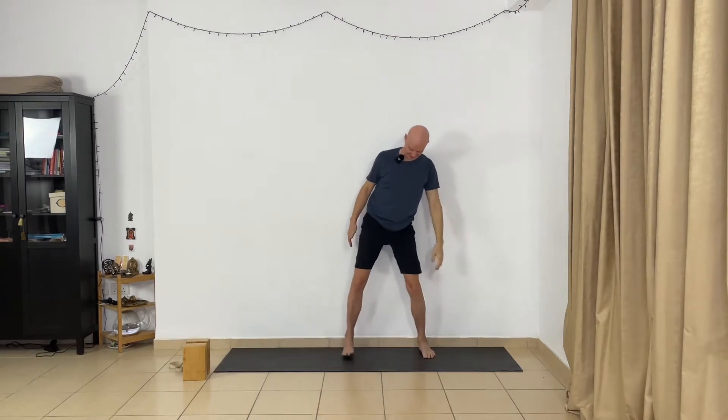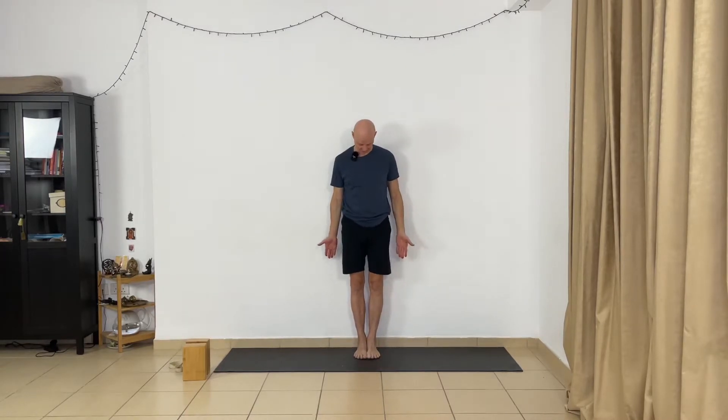Feet parallel and go to the center of the mat. Relax a little bit. You can move your feet away from the wall a little bit. Open your chest, keep your chest open, lift your chin. Relax your shoulders, relax your arms. Very good.